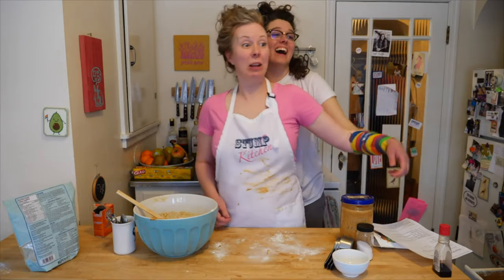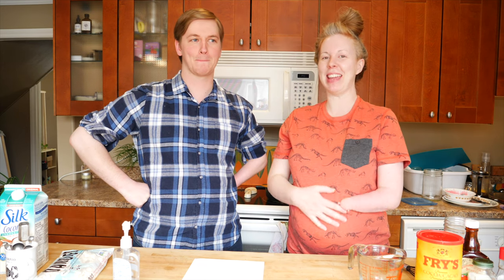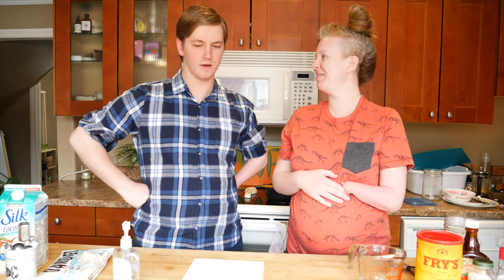Hi! Welcome to Stump Kitchen. Hello! This is Sean. What are we making today, Sean? Hot chocolate.